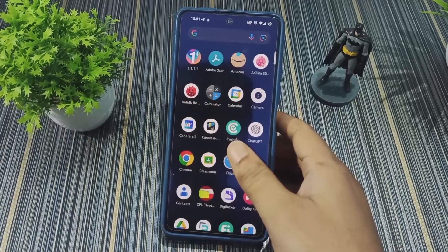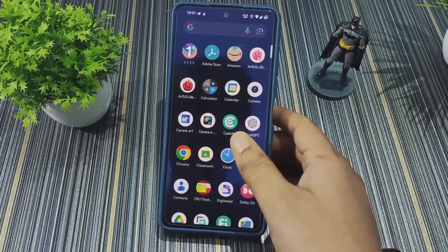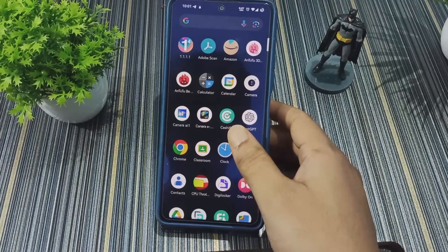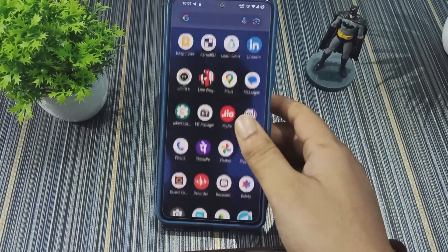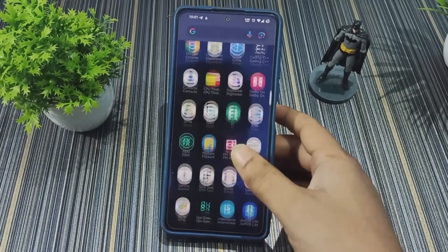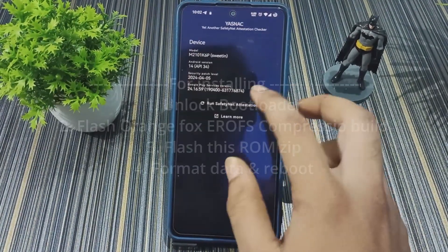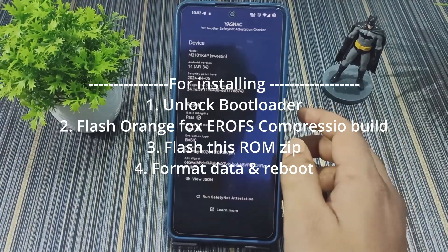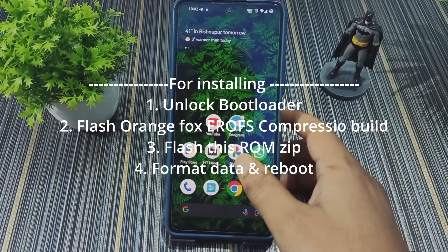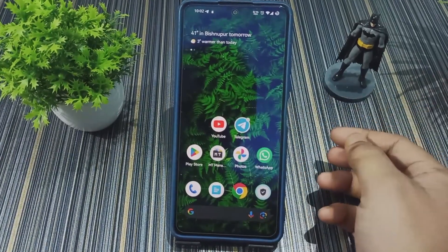That was a quick review of AwakenOS version 4.14. If you want to give it a try, go ahead — there are no issues. Battery backup is amazing with up to 9 hours SOT, and smoothness is really good. It looks and feels like a pixel ROM. To install it, flash the OrangeFox recovery compressed build, flash the ROM, format data, and reboot to system — it will boot without any issues.